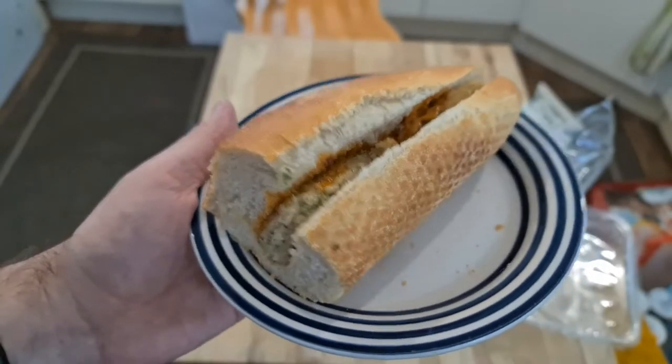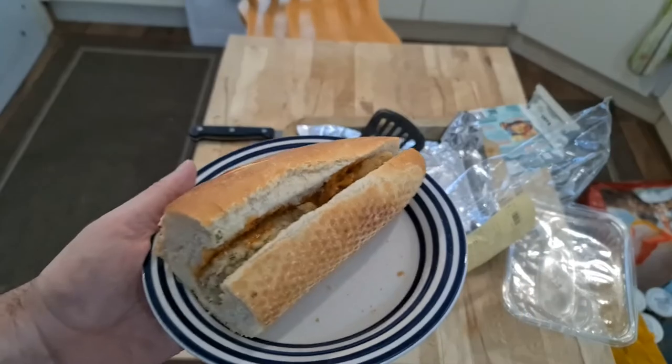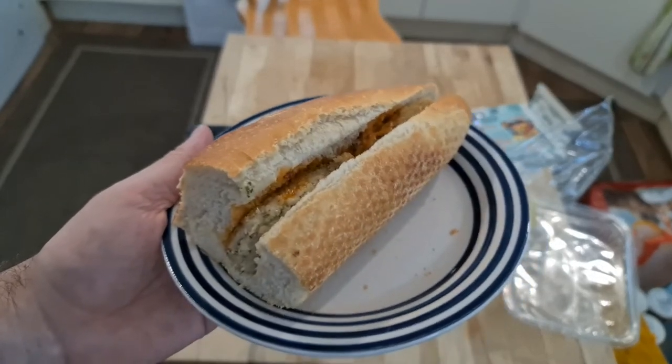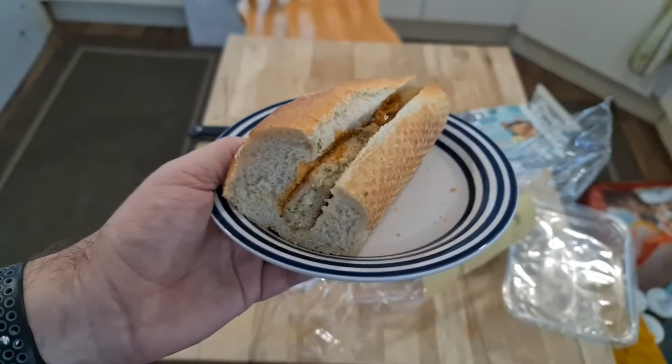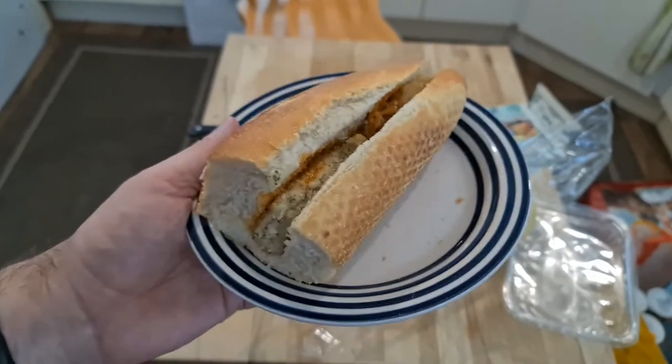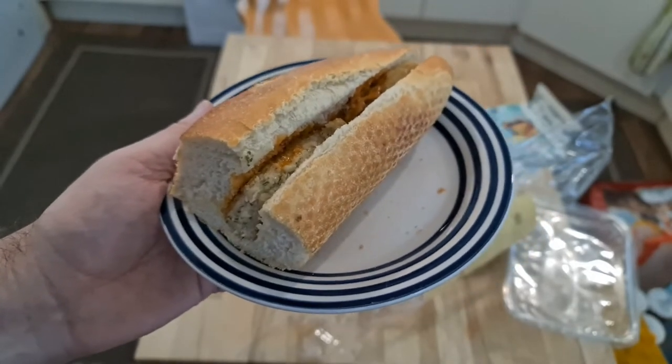I'm throwing out the second half of this. The first half was so salty I actually feel nauseous. There's something wrong with the salt content of this. I don't throw food in the bin often, but this — whatever filling is in this — is so salty it is inedible, and I'm getting rid of it.